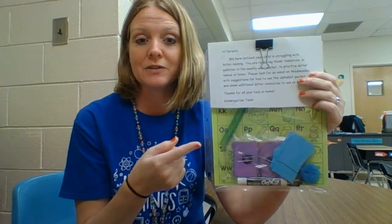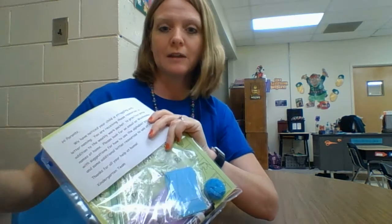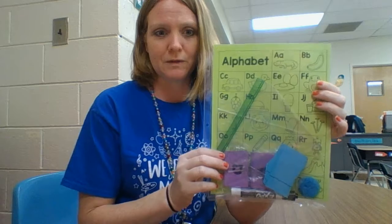Hey guys, this video is for parents so you don't have to have your kids around to watch this. I'm just going to give you some ideas of how to use the alphabet packet that we sent home with you, just to give your kiddos a little bit of extra practice with identifying their letters. We sent this because we're noticing that they're struggling a little bit with knowing the letter names, and this is just something extra you can do with them at home.